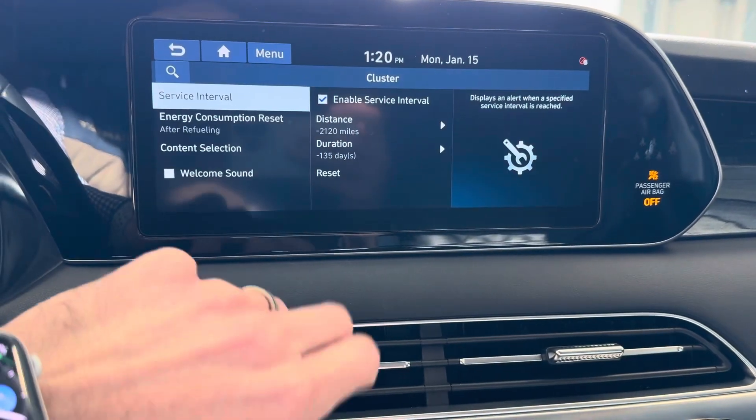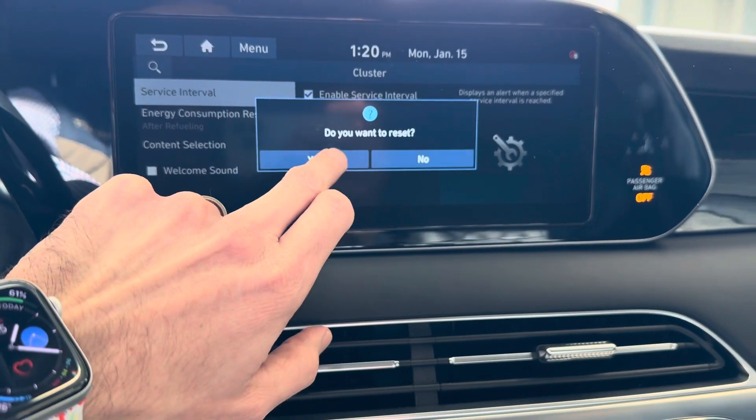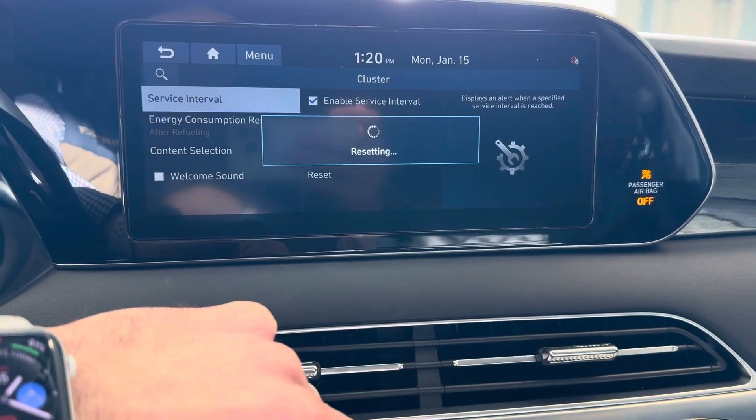We'll click that and down here we'll click reset. Click yes to reset and you are good to go.